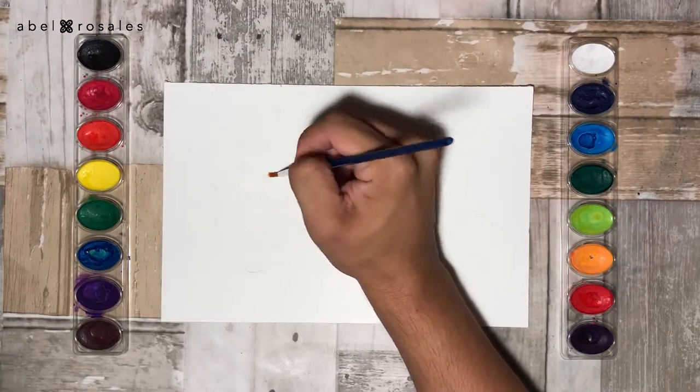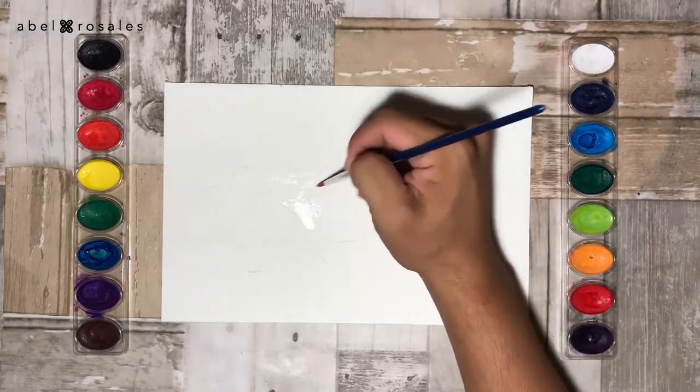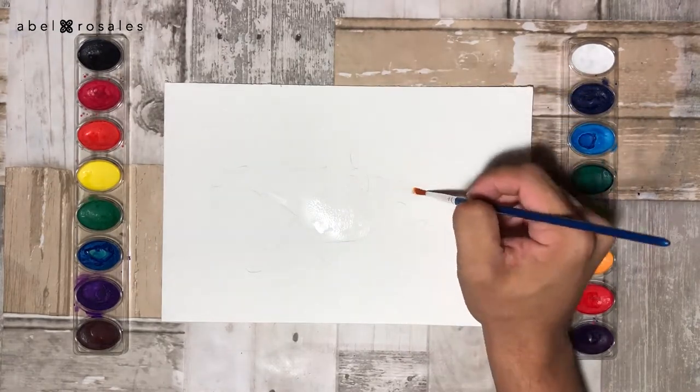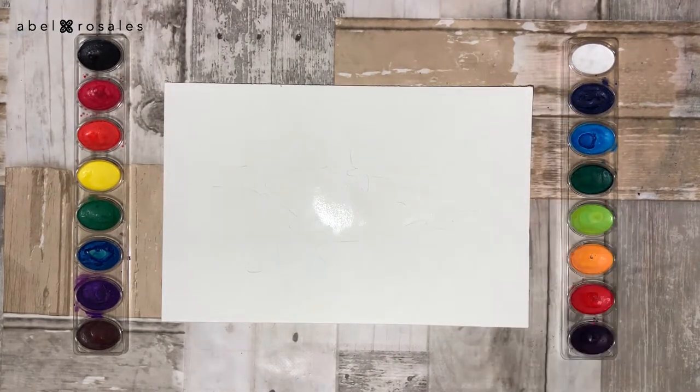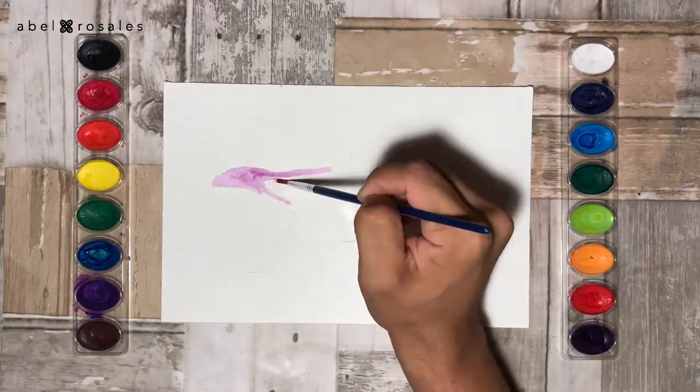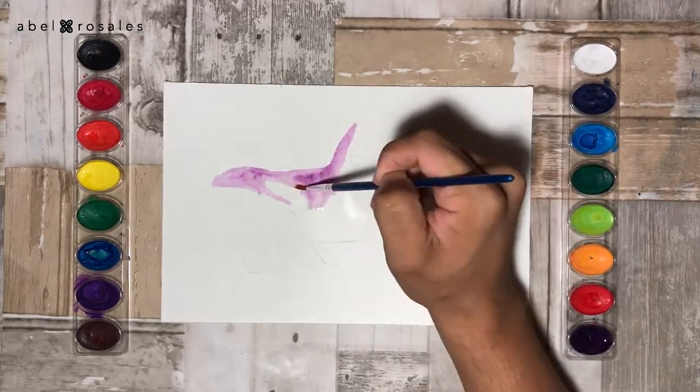With a little bit of water I will wet the surface of the sketch and then I am going to begin with the color. For this watercolor I will use mostly purple, looking for the galaxy effect you know I love.